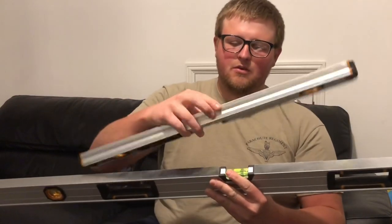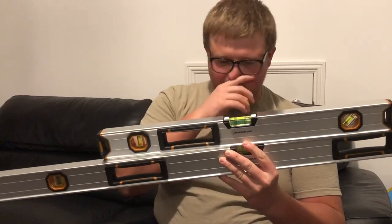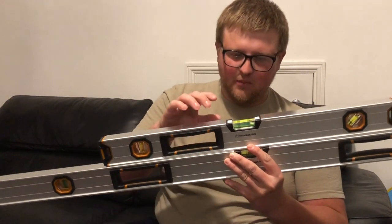Hey guys, Harry here with the After 8 Tool Review. Today we're going to be reviewing the Magnuson levels. These Magnuson levels come in a pack of four — you get a four foot, six foot, and a two foot, plus a little boat level as well.